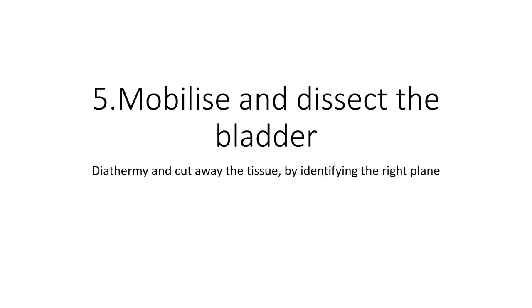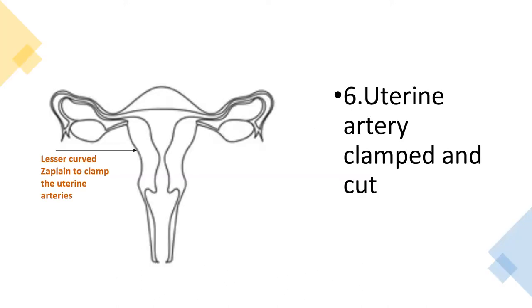The fifth step is to mobilise and dissect the bladder. This is usually done with Debakey forceps to hold the bladder tissue up, then using diathermy to cut away the tissues by identifying the right planes. This helps mobilise the bladder lower on the cervix so you avoid cutting into the bladder when applying your clamps with the Zeppelins.